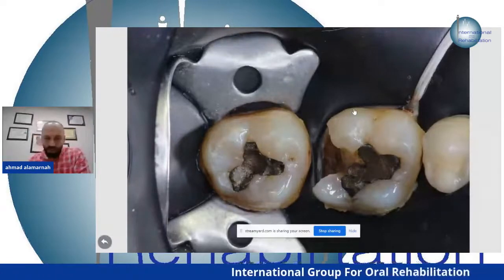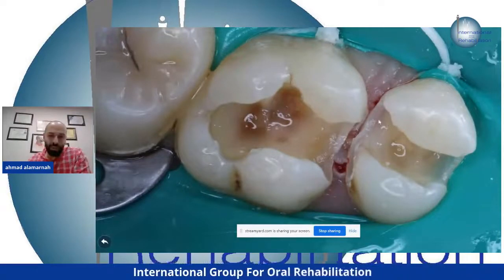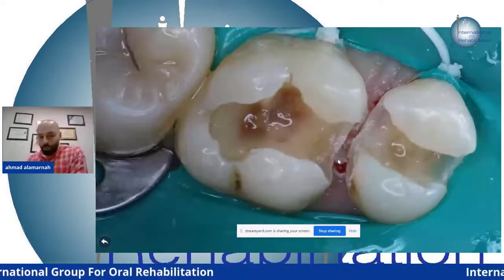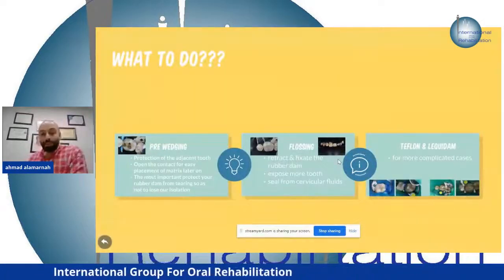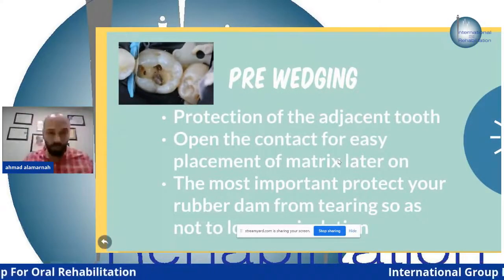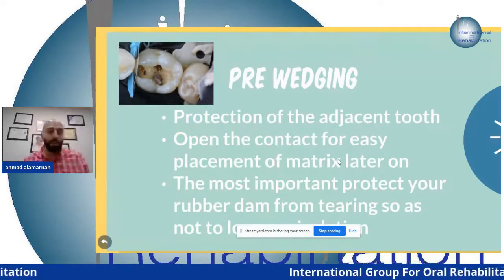When I first started using rubber dam, I encountered common problems: tearing of the rubber dam and injury of the interdental papilla. Those problems have solutions. If you have a class two cavity, pre-wedge before initiating your preparation. Some lecturers say to do preparation first then apply rubber dam — but no, because you don't know if you have a pulp exposure, and you will then have bacterial infection and later restoration failure.